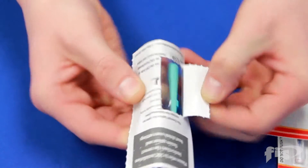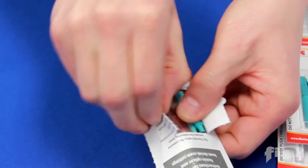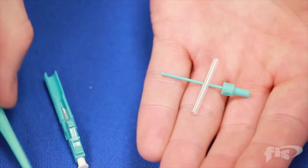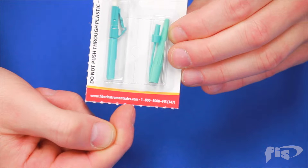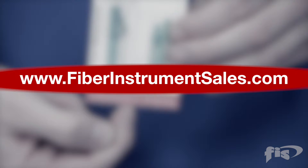Simply peel back each of the cardboard wings and remove the connector. The blister packaging is easy to open and keeps your fiber ends clean and secure during shipment. For more information and more videos on FIS products, please visit the FIS website and subscribe to the FIS YouTube channel.